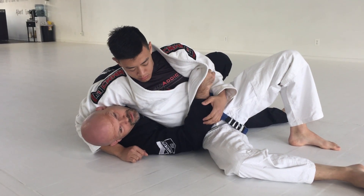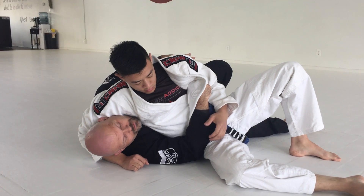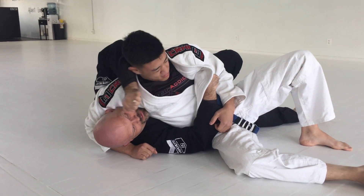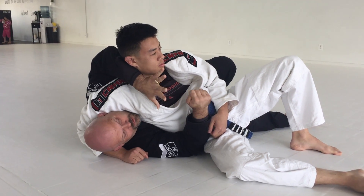Headlock escape number one. I have the elbow on the ground, so I get on my side right away, make the frame, make sure my hands are — my fingers are closed, not open.